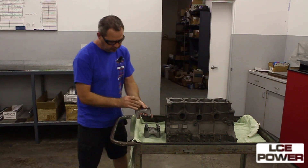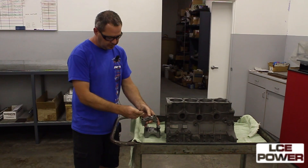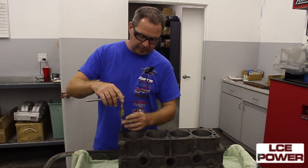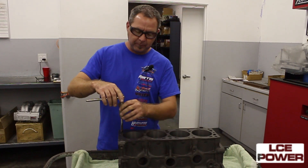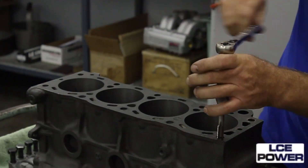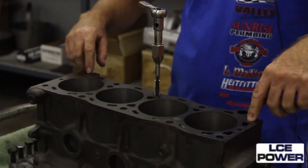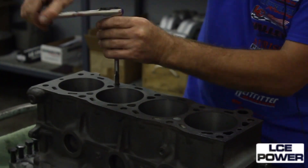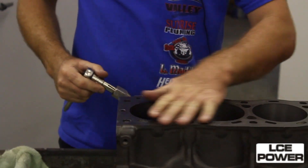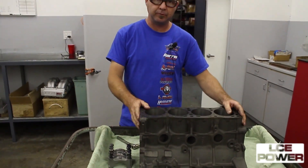That way when we torque the head and the caps back on we get a proper torque. The main caps have been bead blasted so they're clean. The next step is going to be to chase the threads. This is an M12 by 1.25 bottoming tap that we use and basically we want to just chase the thread and make sure that the thread is like new again so when we go to torque the bolts back down we get a proper torque. We'll do all of the head bolts this way and then we will flip the block over and do all the main bolts the same way.